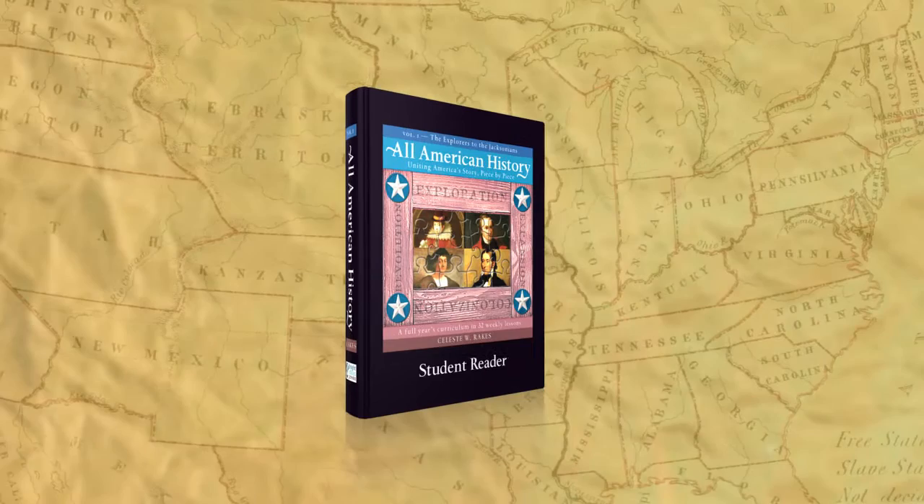All American History is designed to appeal to a wide variety of learning styles and is loaded with ideas for activities and projects that will engage students' imaginations. It is a memorable, in-depth study into nearly every aspect of America's story.